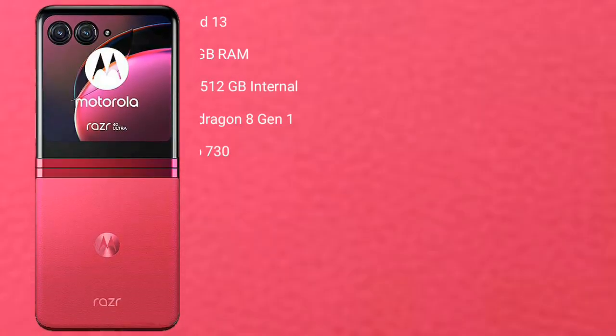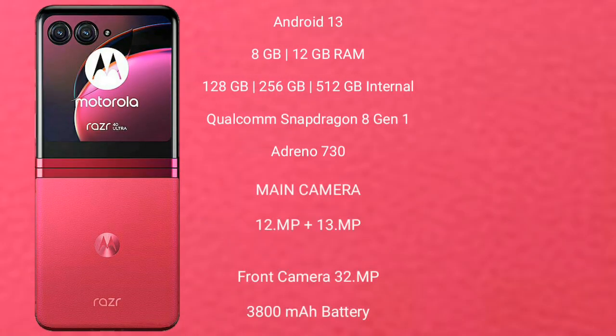Motorola Razr 40 Ultra runs on the Android 13 operating system. It comes with 8GB and 12GB RAM, and 256GB or 512GB internal storage. It features a Qualcomm Snapdragon 8 Gen 1 processor with an Adreno GPU, Adreno 730.